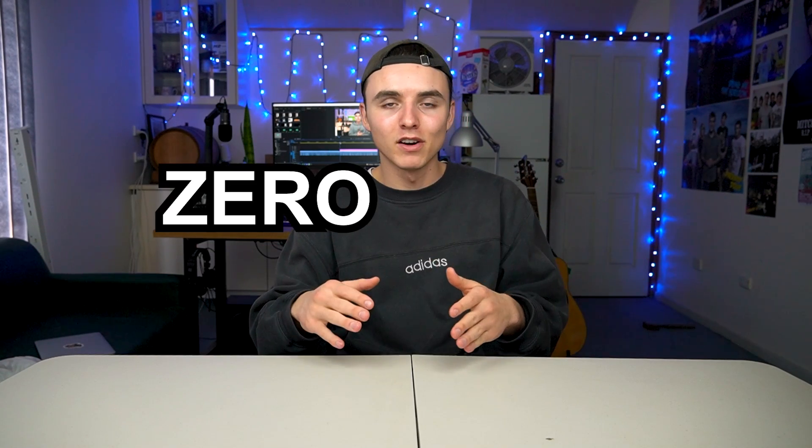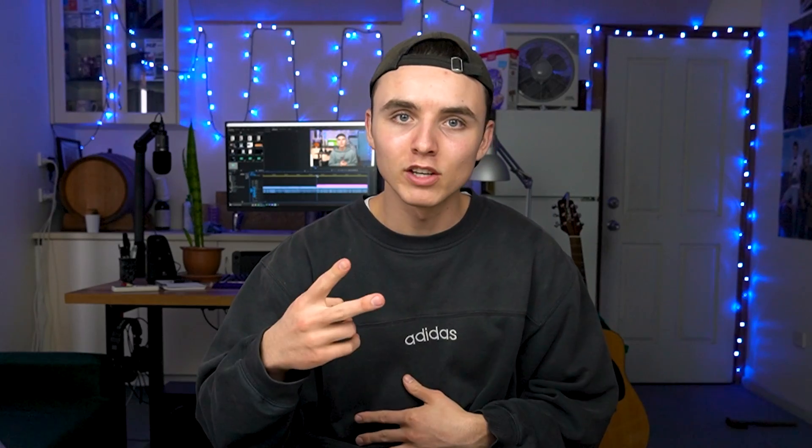It's Darcy from the future here, editing this video that you're watching right now, and the explanation I gave makes just about zero sense. So what I'm doing in this video is comparing four different methods of making your cereal. Two of which include cereal first and milk first — the main event. Back to it.